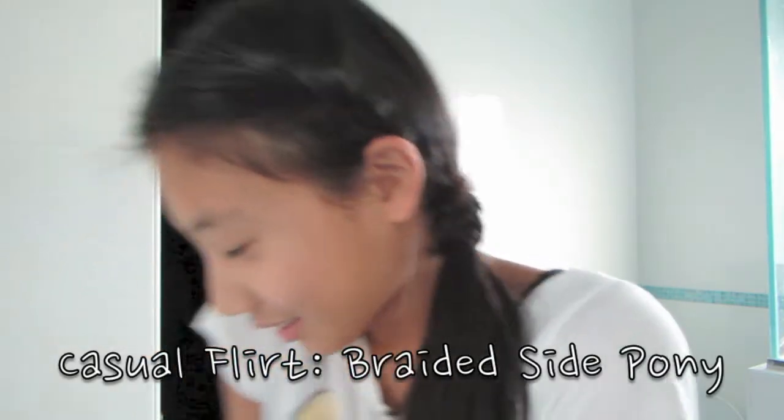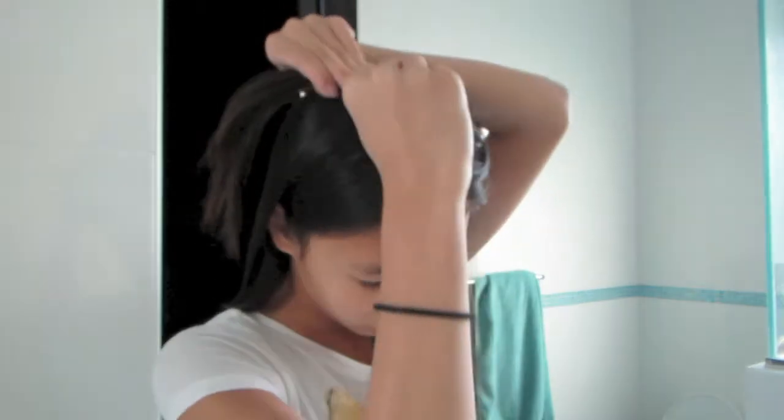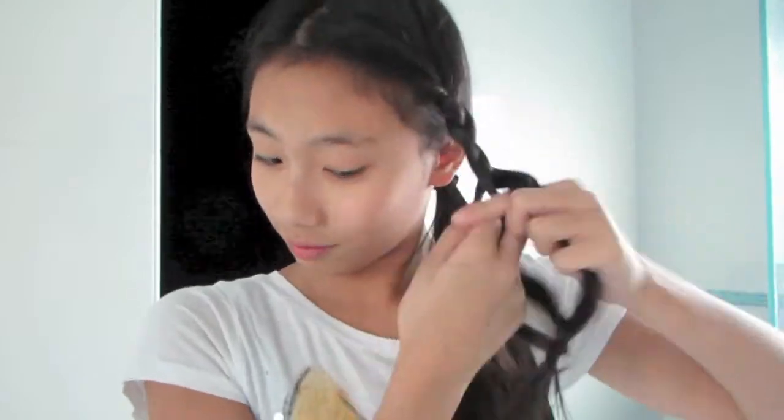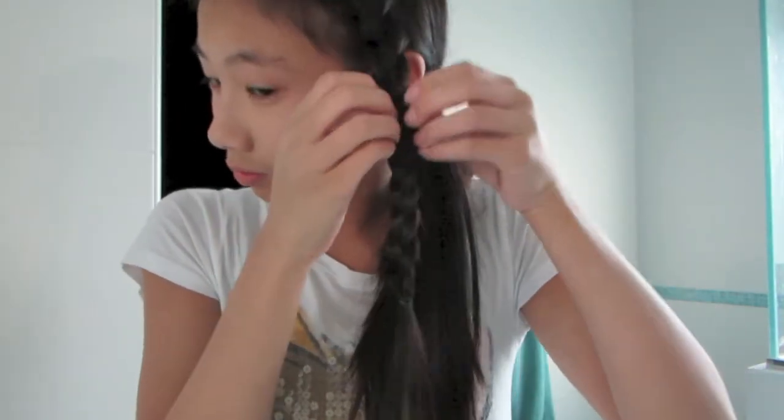This last one is for those days where you just want an easy hairstyle and you're too lazy to do any kind of French braiding. First, bring your hair to one side of your head. Take a piece from the side of your head and clip it away from your face. Then secure the remaining hair in a side ponytail. Take the hair you clipped earlier and braid it. Secure it with a small elastic and pull at it because we need this braid to be really full and big for people to notice it.